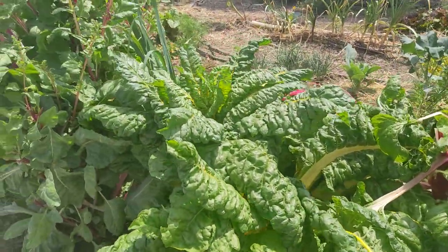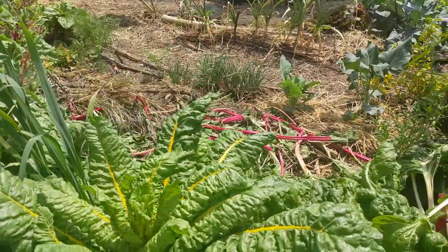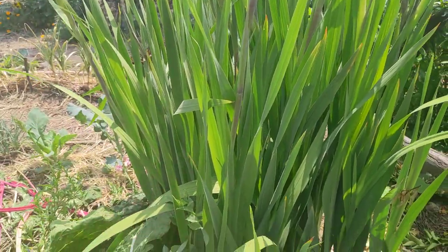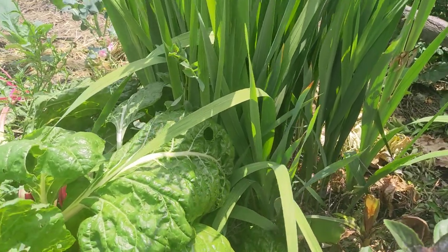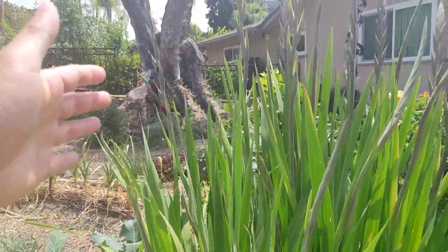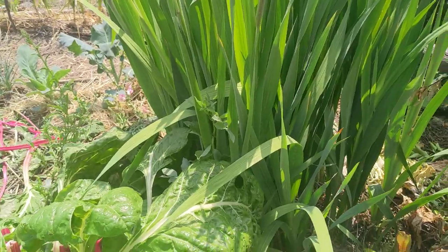They grow pretty tall and are starting to form seeds, so I have to chop it and then use it as mulch. And here we have a patch of gladiolus. They were planted in the wintertime. We get so many gladiolus bulbs that it's hard to figure out what to do, so I just popped them here. We have a good number of blooms now. These are planted pretty deep — at least a foot — so that they don't require staking.